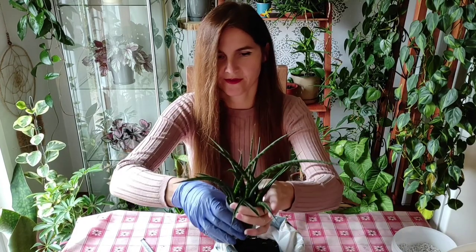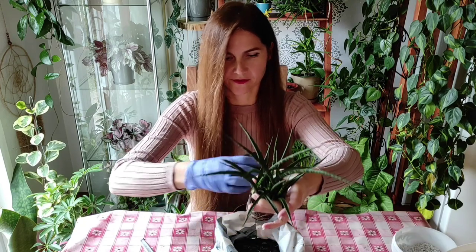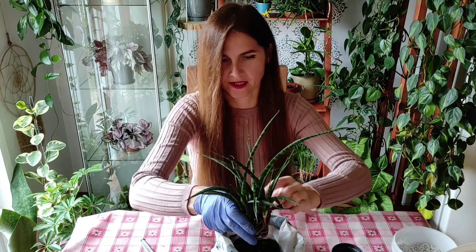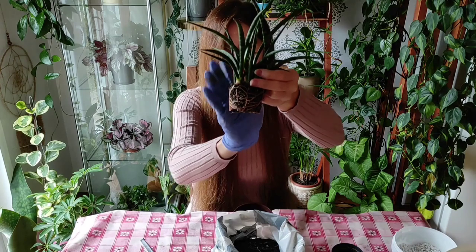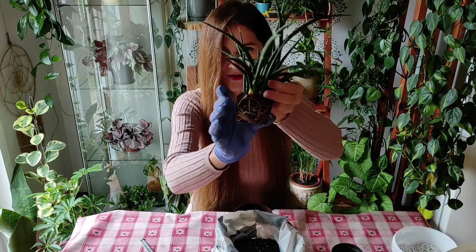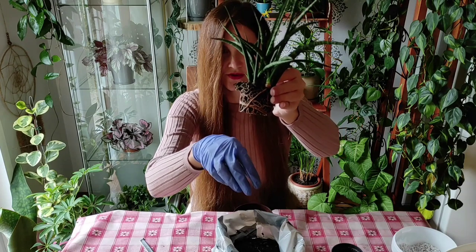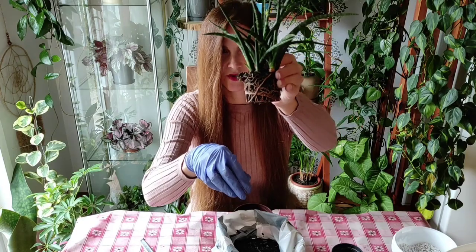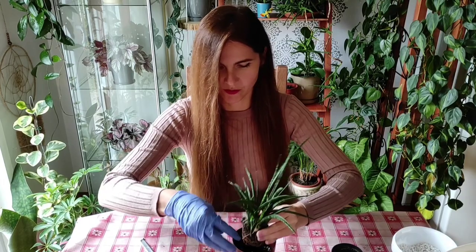I let them dry out completely between waterings. It's better to forget about them than to overwater them. And as I suspected — look at this, she really has so much roots that there is almost no soil here. It's a good thing I decided to do this because she will appreciate some nutrients.